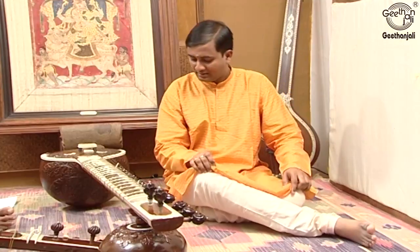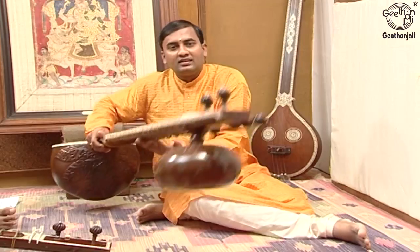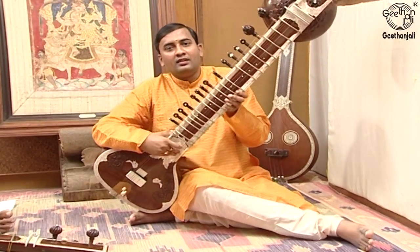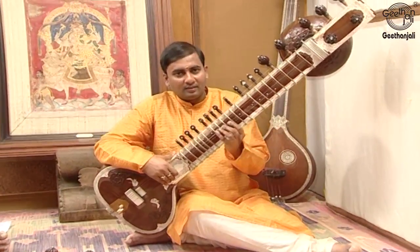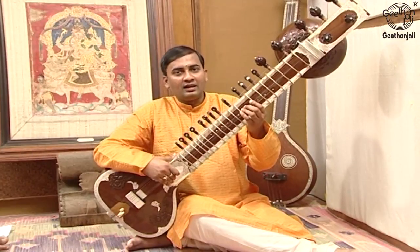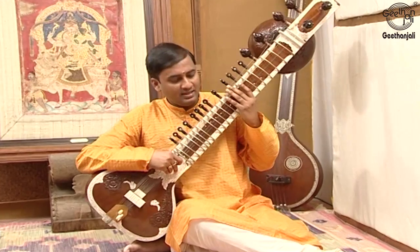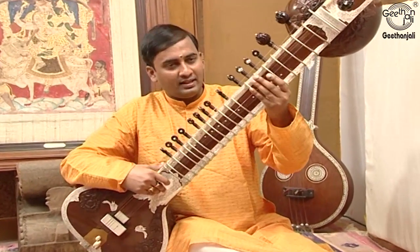The Sitar is played by sitting in a half lotus posture like this. The lower part of the Sitar is rested on the sole of the foot and it is held in an inclined position of about 45 degrees. There has to be sufficient gap between the Sitar and the player's chest — not so close like this, and not so far like this. We have to handle it like this.